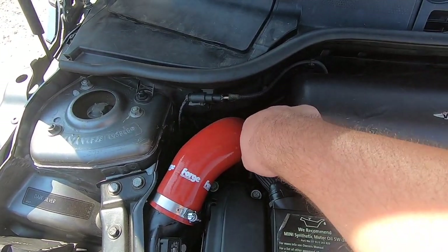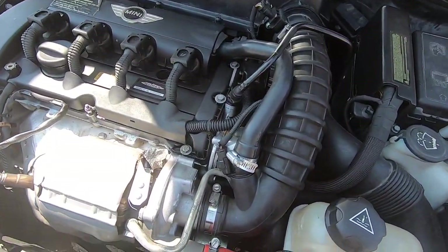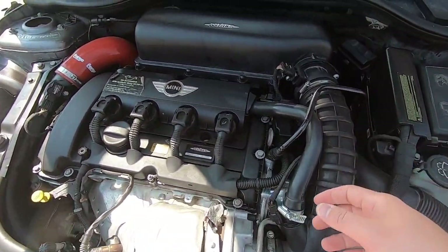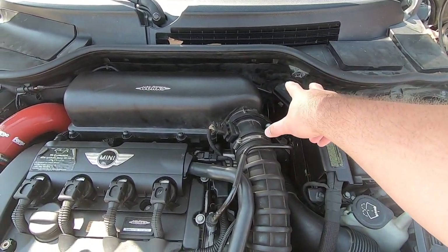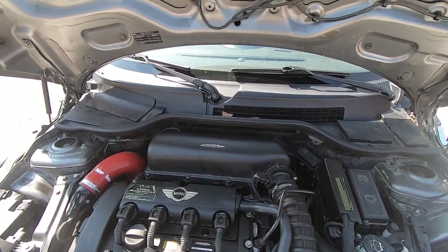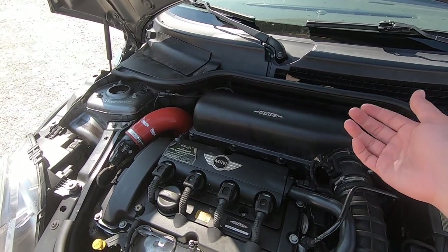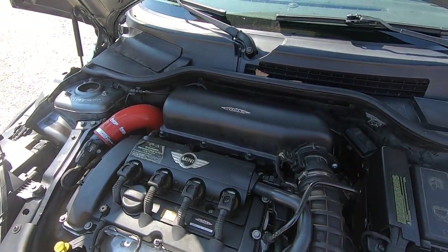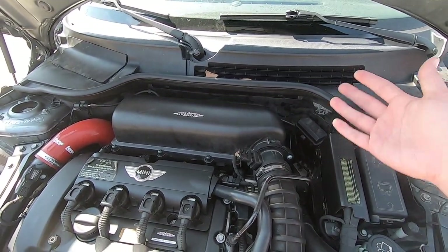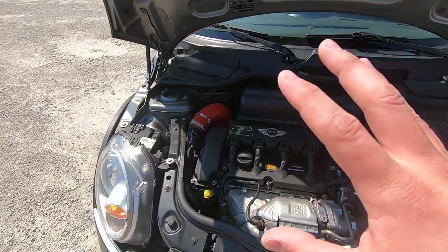The throttle body is not a difficult fix — it's mounted underneath the air box, three bolts, comes right out. This is actually not a difficult engine to work on, especially if you want to do stuff like the diverter valve and other upgrades. I don't have the catch can in the car right now — I took it out to help diagnose the problem, which turned out to be the throttle body. I may put it back in when I go racing.